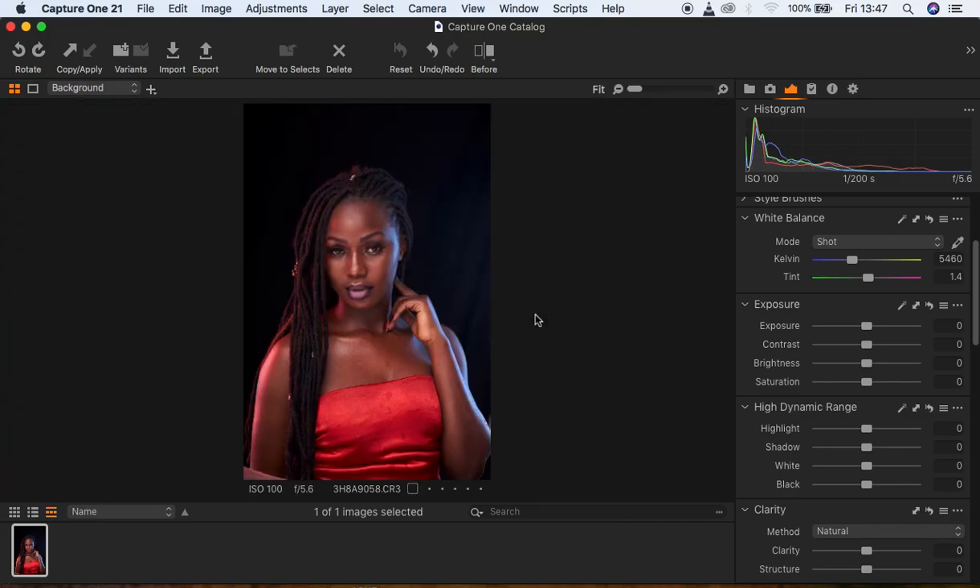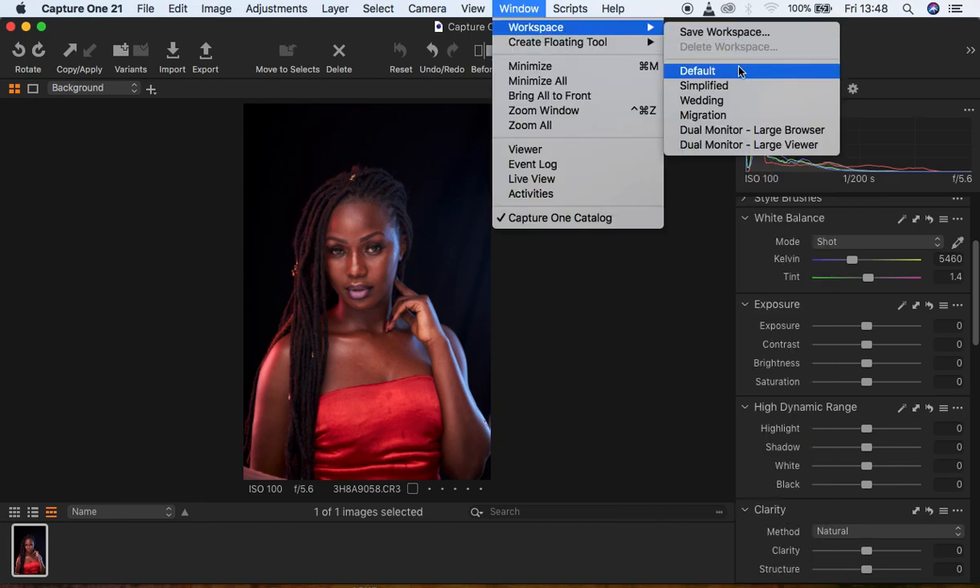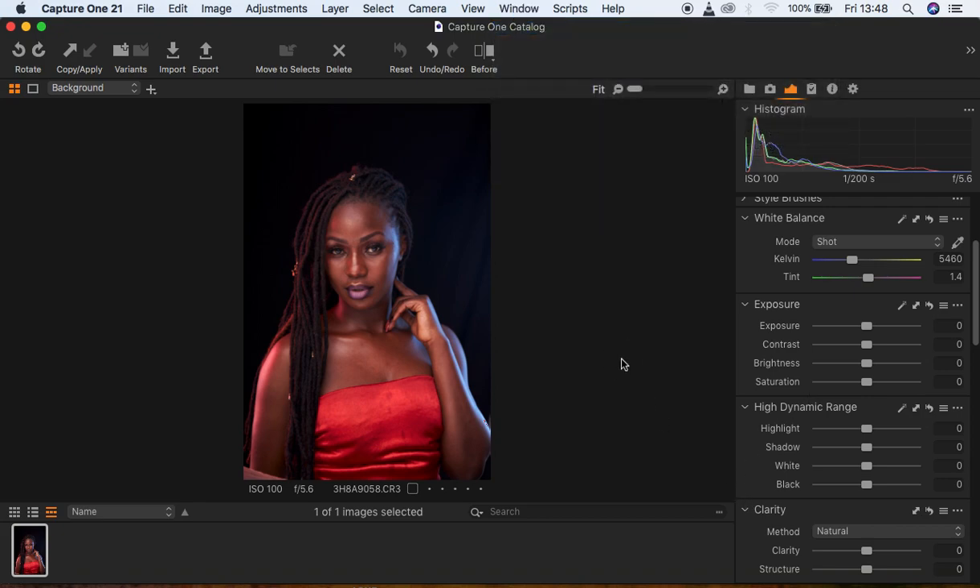For my adjustments, I prefer to have them on the right hand side. If you don't have your adjustments panel visible, simply come to Window, then Workspace, then come to Migration and you'll have your interface on the right hand side. I prefer to do that for all my processes in Capture One.